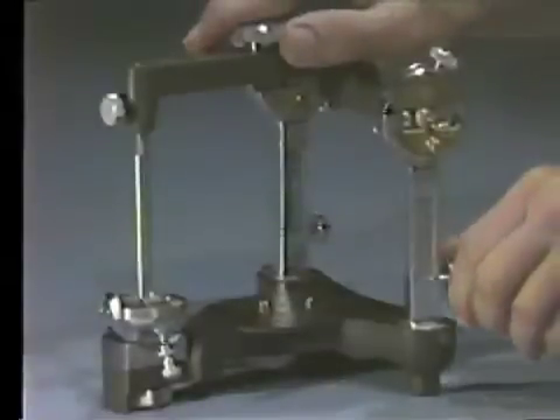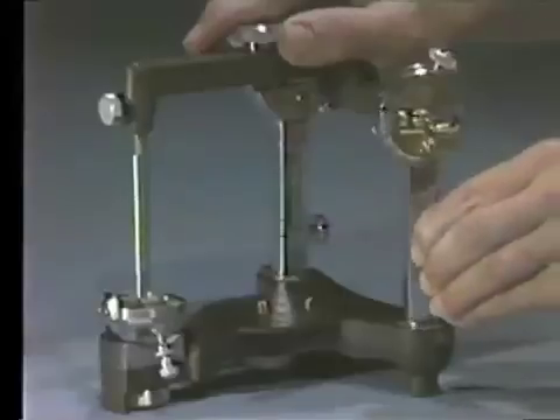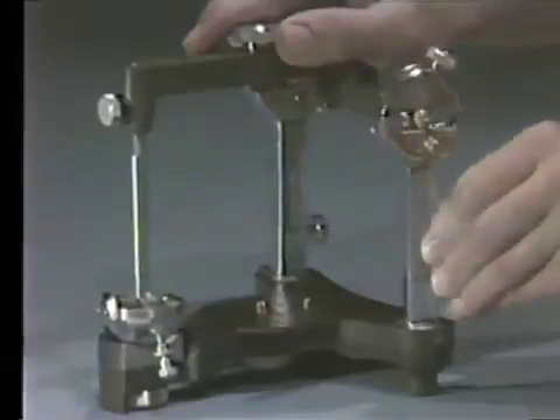Next, unlock the thumb screw on the condylar posts. Rotate the posts back and forth to check if they move freely. Set the scribe line at zero and tighten the thumb nut.